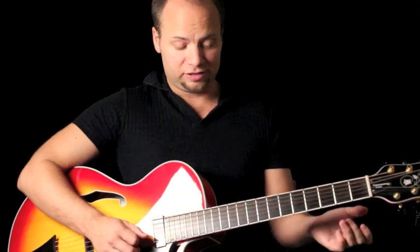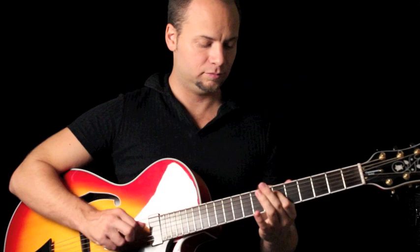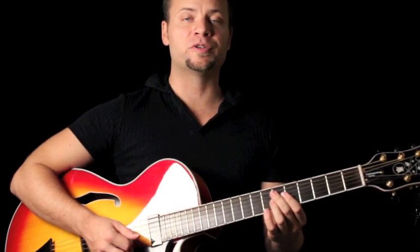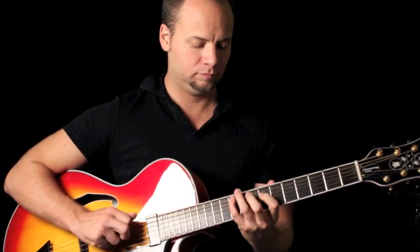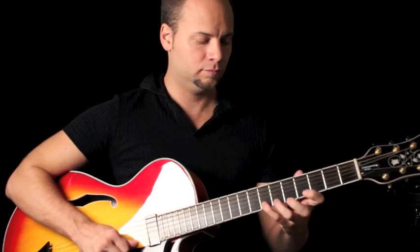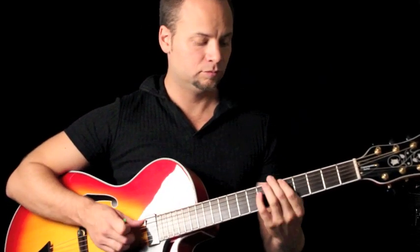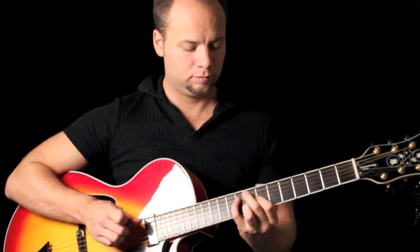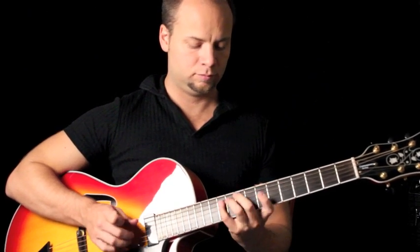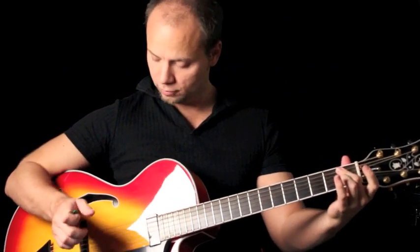Tone-wise, it's a jazz guitar — it's not going to be super versatile. I can show you some different stuff with the tone. This is the tone all the way up... and halfway down.